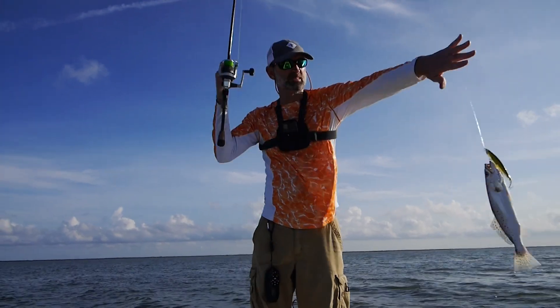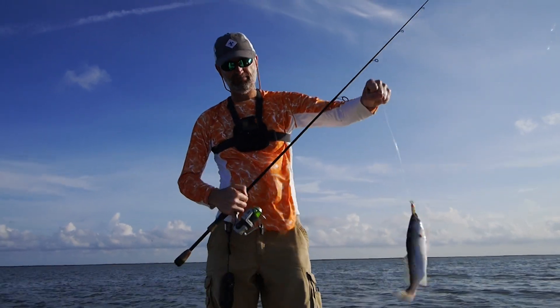We still caught trout. They were just a bit on the small side. In fact, we caught a lot that were around twelve, twelve and a half inches.